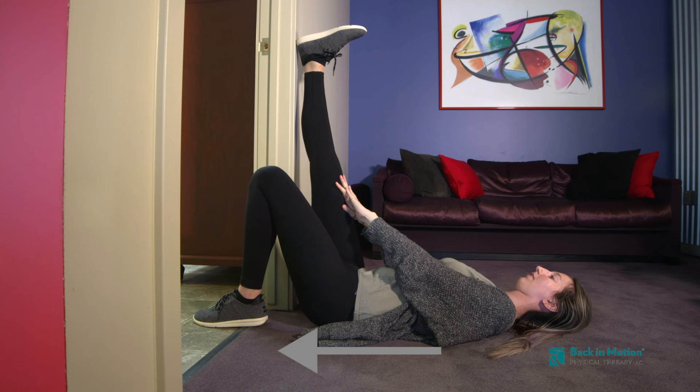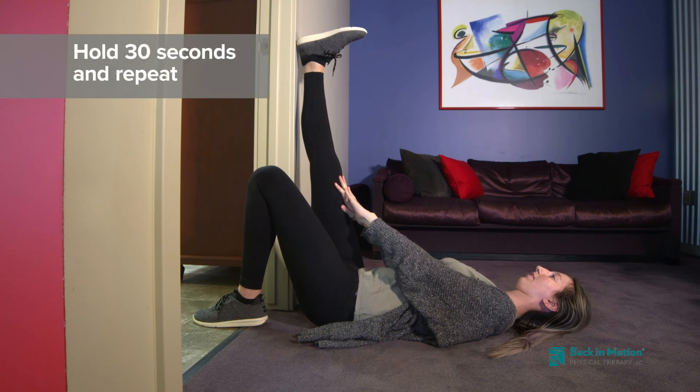Scoot farther through the door for a more intense stretch and farther away from the door for a lighter stretch. Hold 30 seconds and repeat.